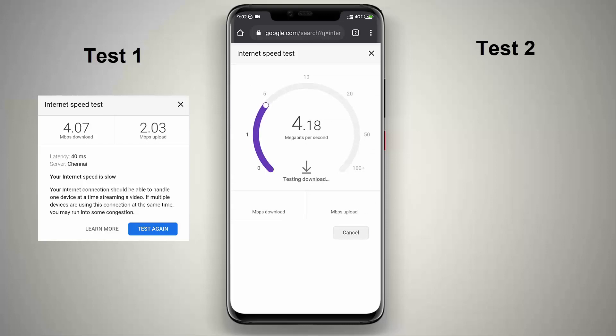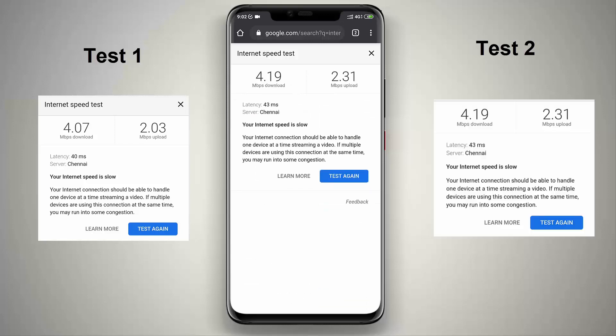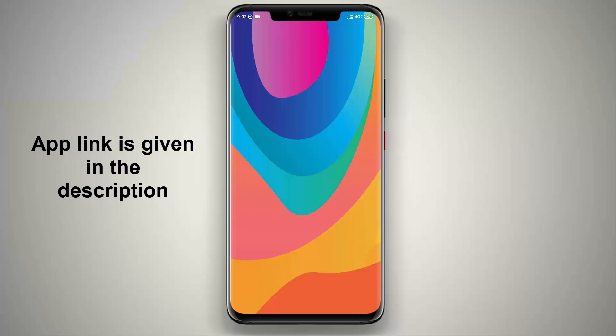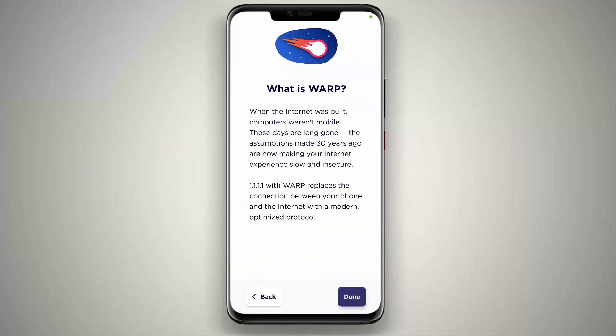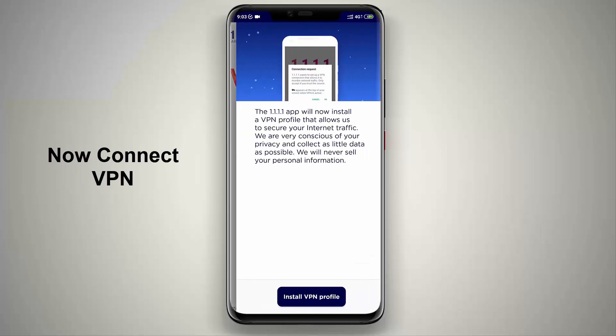I have done two speed tests and each one is showing a download speed of around 4 Mbps and an upload speed of around 2 Mbps. I have given this app link in the description, you can check it out. There are two modes in this app: one is WARP mode and another one is normal mode. Now press this toggle button to connect the VPN.